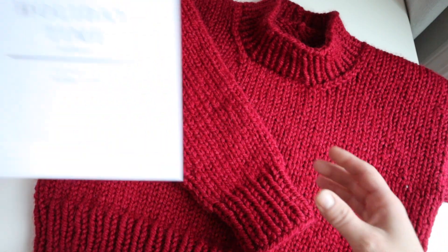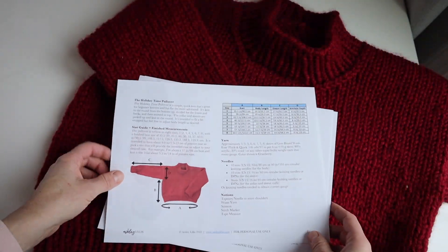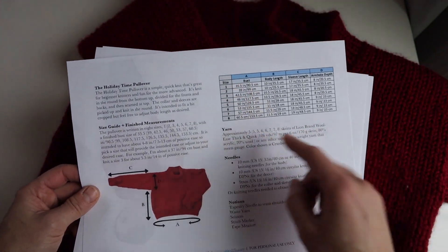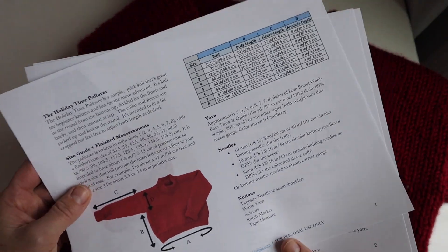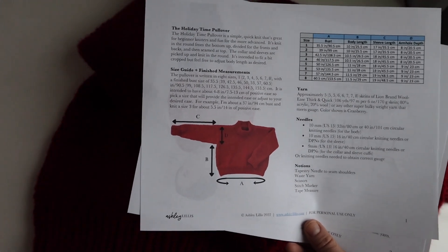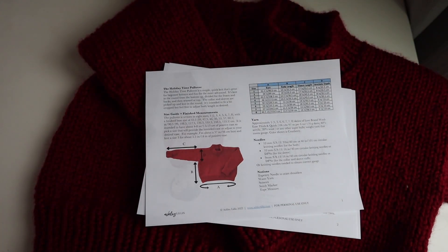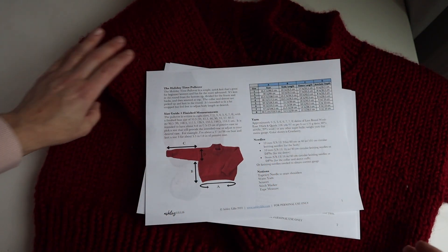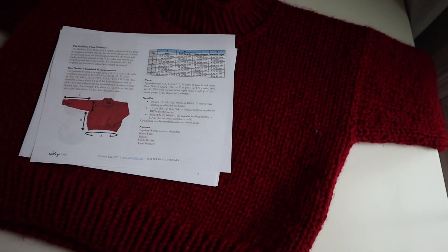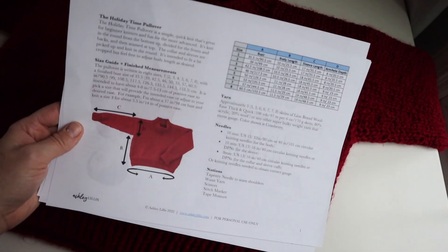First, please download the pattern PDF by clicking the link in the video description. The pattern PDF includes all the supplies you will need. Take a look at the finished measurements to decide which size to knit — there are sizes one through eight. Reference the finished bust size to help figure out what size to knit. For example, I knit a size three and I'm about a 37-inch bust; the finished measurement for a size three is 42.5 inches, so that's about five and a half inches of positive ease. With drop shoulder sweaters you need more ease than you think, because you need enough width for the sweater to come down on your shoulder to give you enough armhole depth.